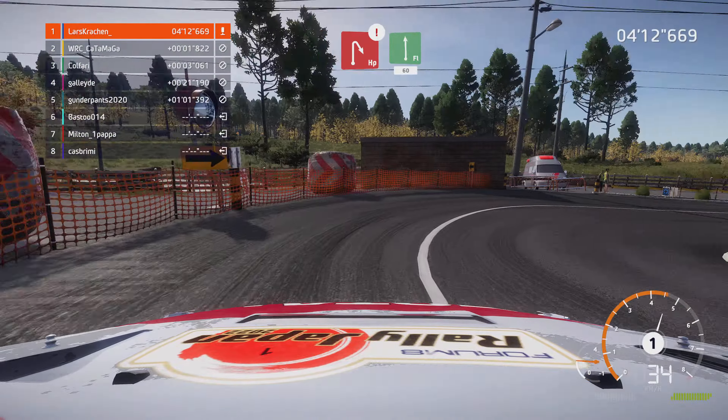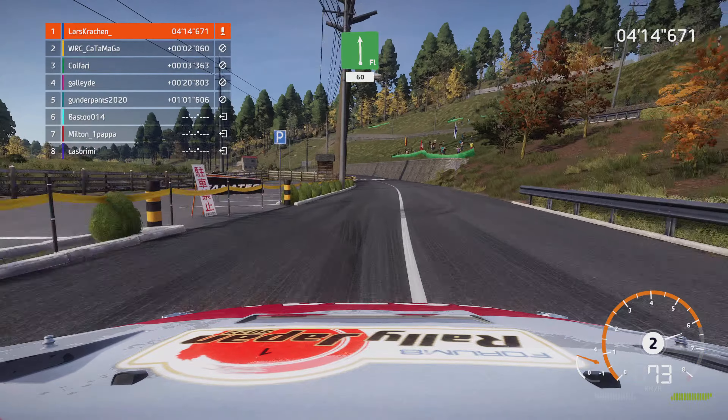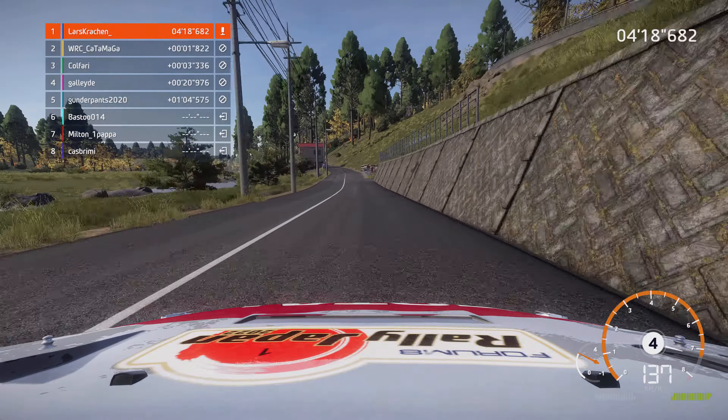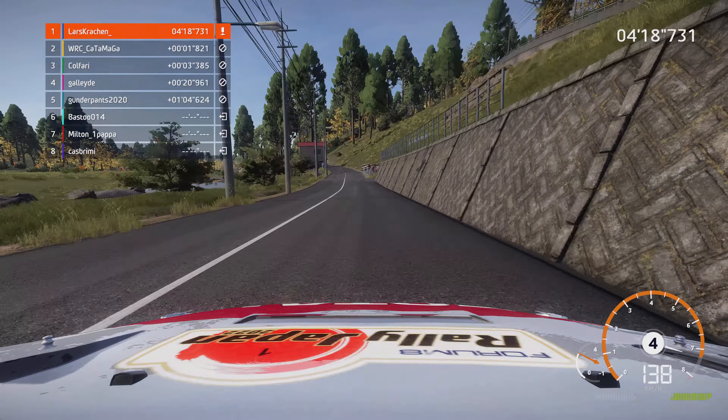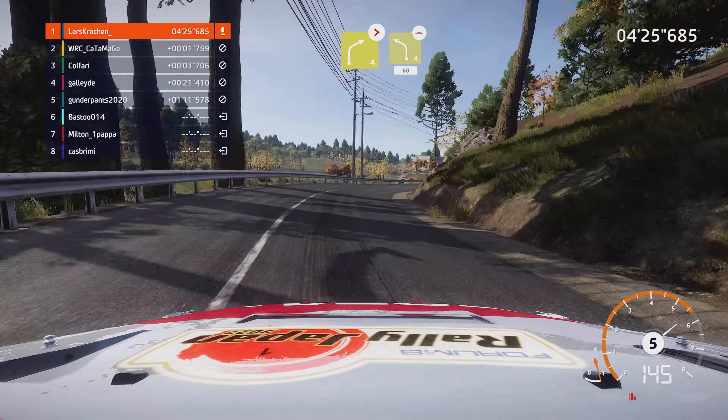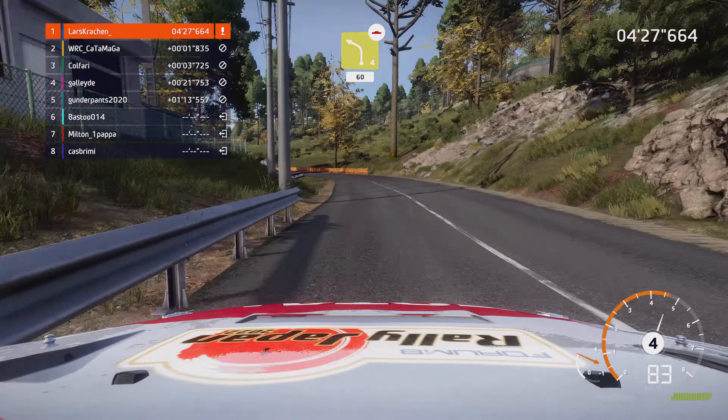Links voll. Und rechts 6 macht zu, 4 nicht schneiden, 40. Achtung, links 6 macht zu, 1, sehr eng, 30. Rechts 3, 30, mittig halten, Verengung, Überbrücke.